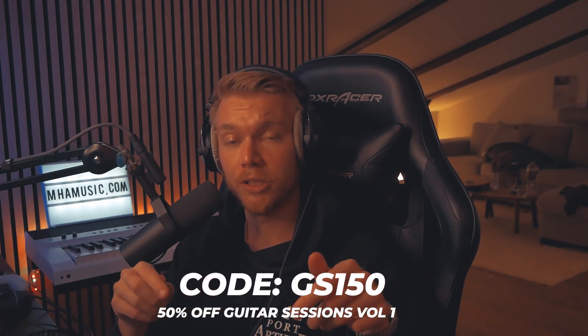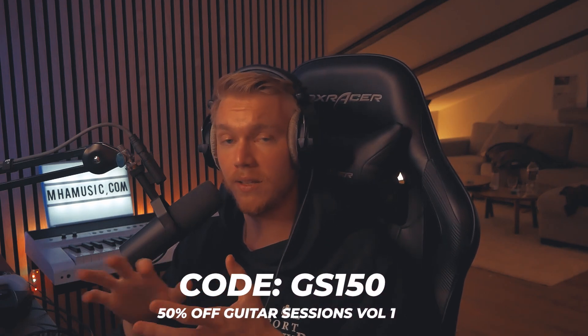If you want to get Guitar Sessions Volume 1, there's a discount link in the description. If you want to get these sounds, mgmusic.com, link in the description. Thank you so much for watching. I will see you next Friday. Have a great weekend. Bye!